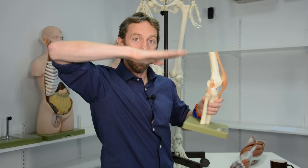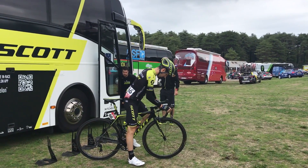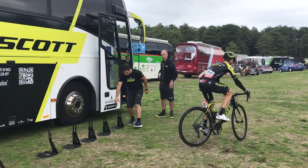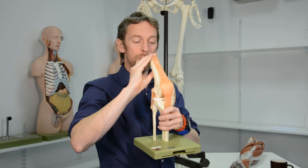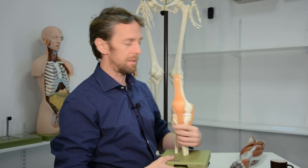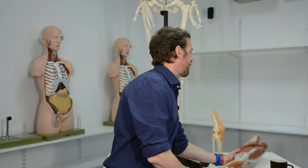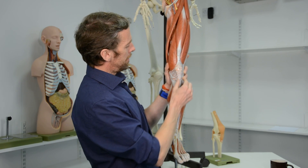All of that went away when clipless pedals were introduced — SPDs, Look pedals and that sort of thing. You clip into the pedal like ski bindings and have a little bit of movement, so your foot can move slightly as you make the pedal stroke. Because your foot can move a little bit, we're not forced into an unnatural movement, the patella tracks nicely within the groove, and everything's fine. Good invention.